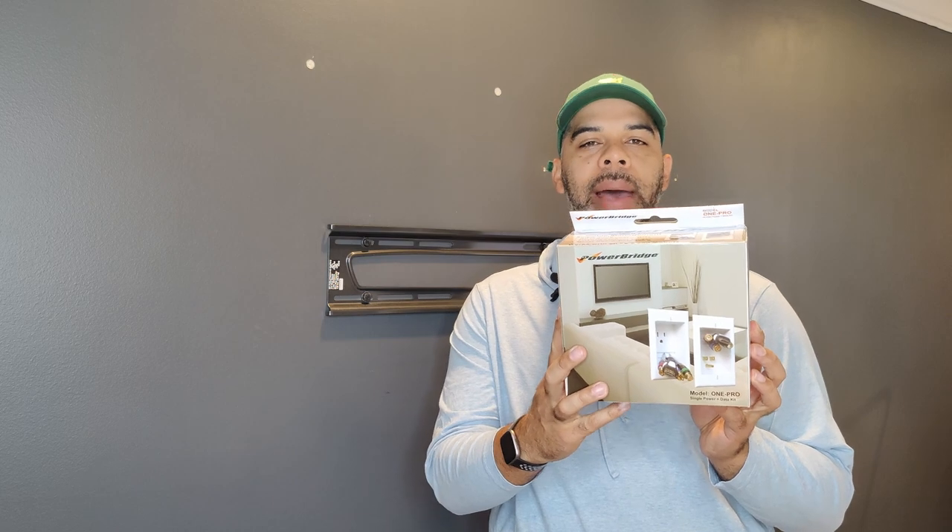Hi and welcome to another episode of Stephen Helwig Talks Tech. Today I'm doing my first DIY home video and I'm going to show you how to install this in-wall cable management system by Powerline.